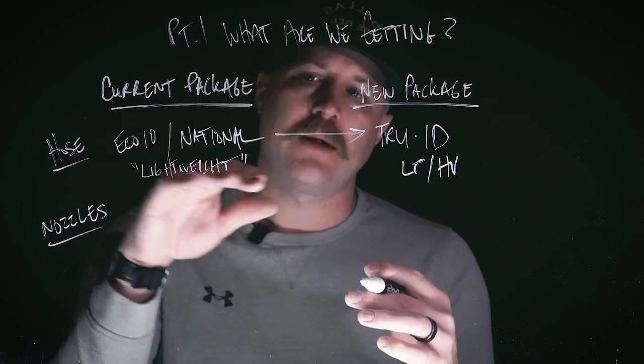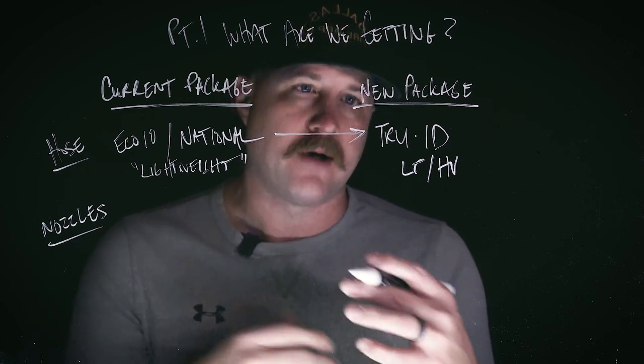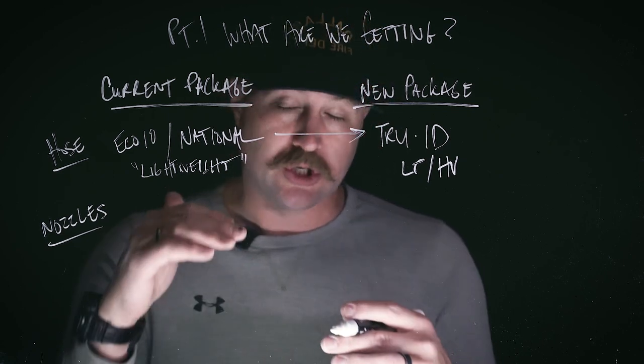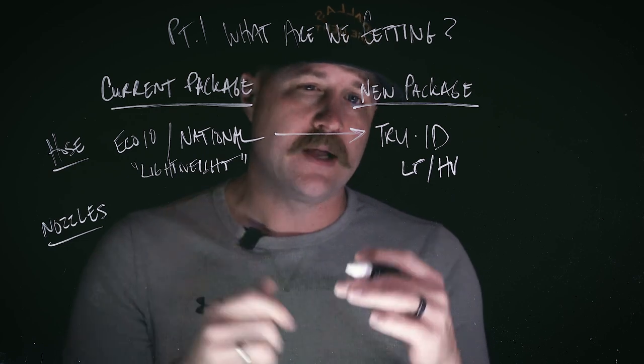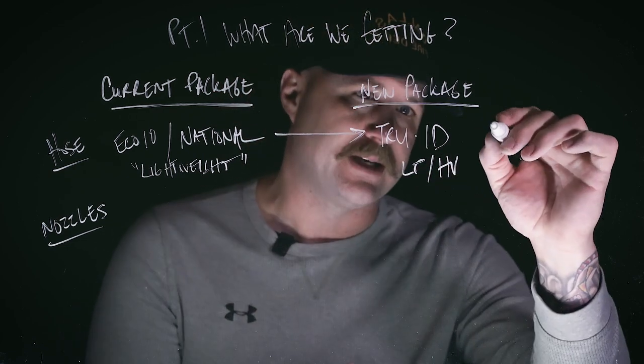A little clarification: when we're talking about the hose we're utilizing, we're talking about the hand lines coming off these apparatus. Traditionally we've always used the inch and three quarter line and the two and a half inch line, and those are going to stay the same. Nothing is changing in terms of the diameter there.